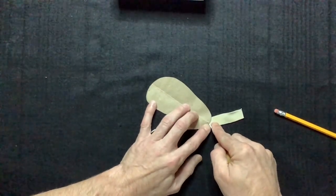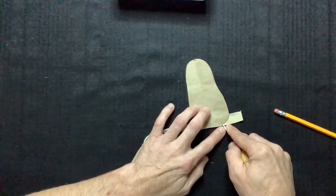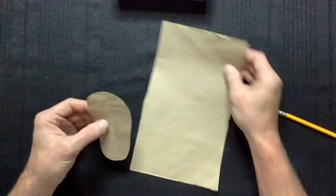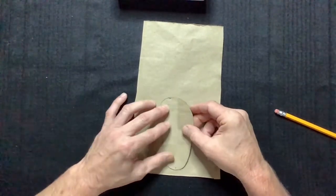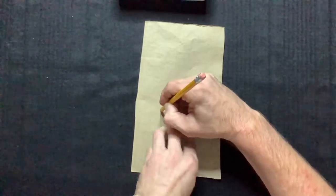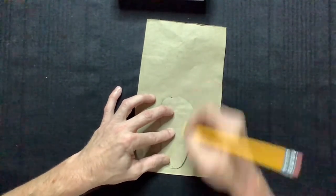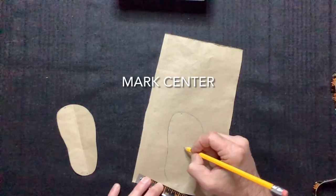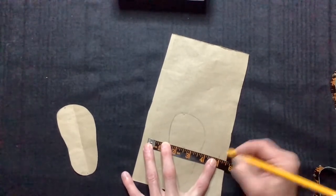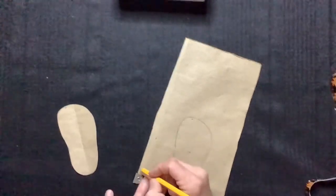Backing the sole pattern with a piece of scrap leather, I'm going to use the awl and pierce the center of the heel and also between the big toe and the second toe — this is where we'll start and stop our stitching. Now we're going to place the sole pattern on a separate piece of paper about a half inch from the bottom edge. We'll trace the sole, marking between the toes and the center of the heel. Then we'll mark the center of the sole, measuring five inches — two and a half inches on either side of our center mark — and then six inches at the bottom.